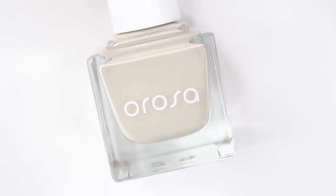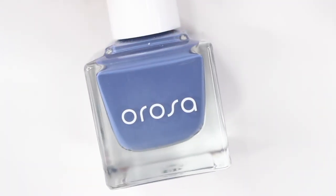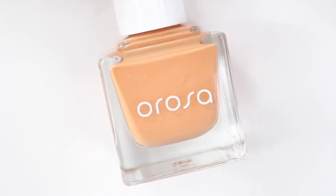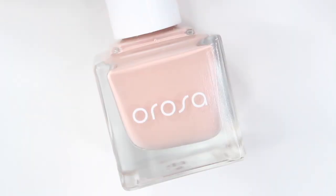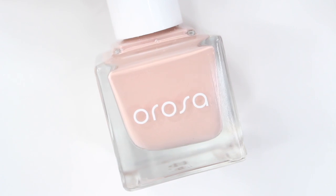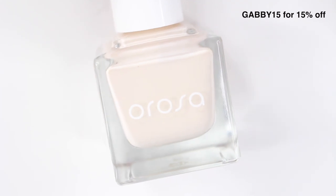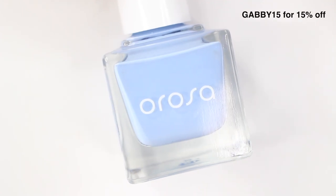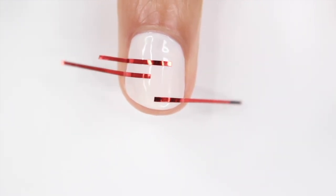Hey guys, it's Gabby, welcome back to my channel. For today's video I have some easy nail ideas for you guys — it has been forever since I've done nail art. I ended up cutting off all my nails again because I noticed there are basically no short nail tutorials out there, so we're doing some today. I did partner up with Arosa on this video — I was introduced to their brand about a year ago and I've been using their products ever since. They have really cute colors, a good formula, and they're vegan and cruelty free. Their website is linked below — let's get right into these nail looks.